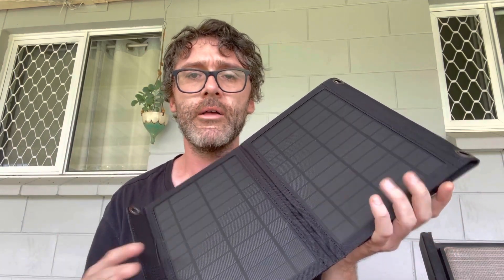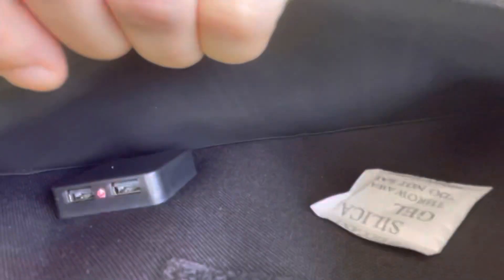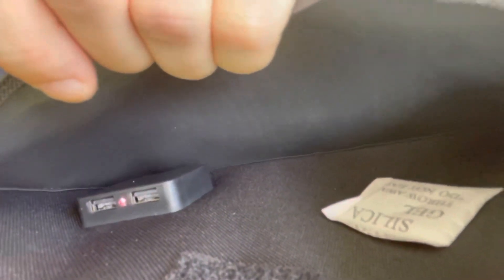It warns not to use it in the rain, but I shouldn't be too badly off in that regard on my trip. We've got stuff in the top pocket here as well — a little micro USB adapter. And you can see where the two USB charging ports are.